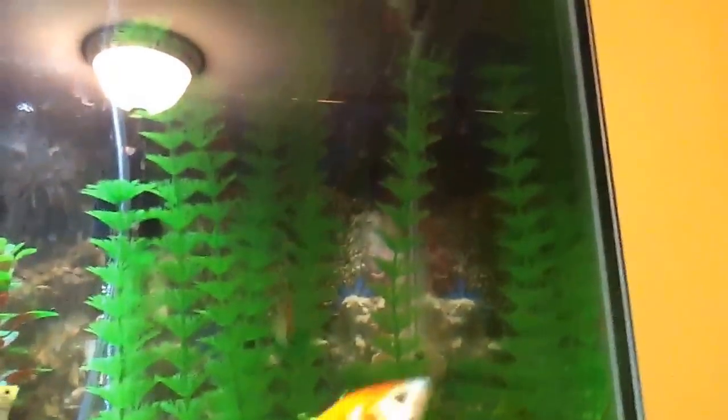I see that female betta up there — we got her at PetSmart. And then, let's go show them my little brother's tank.